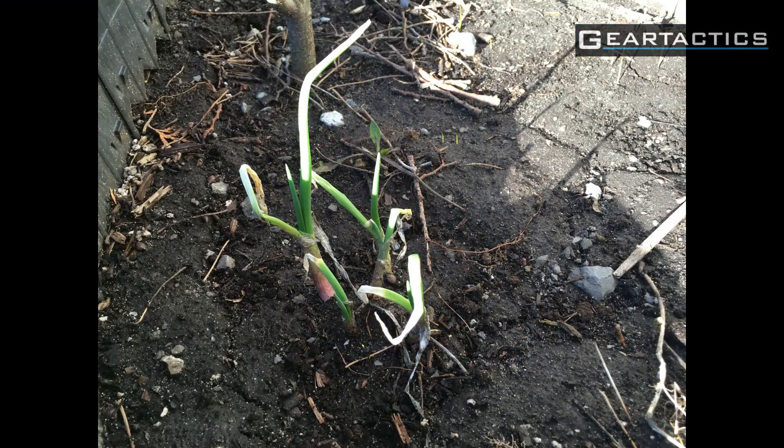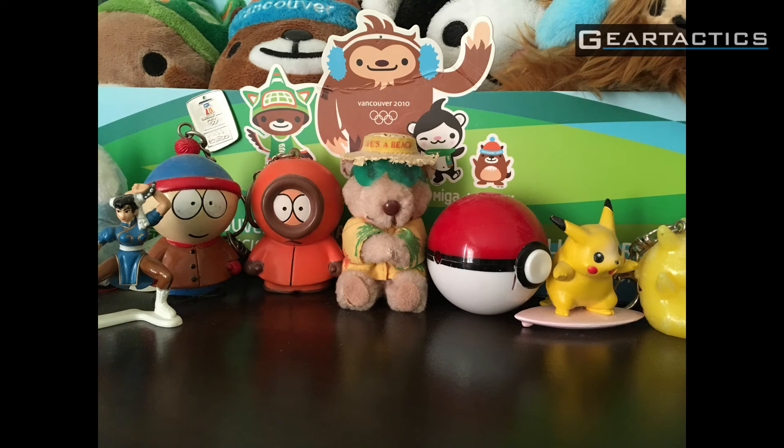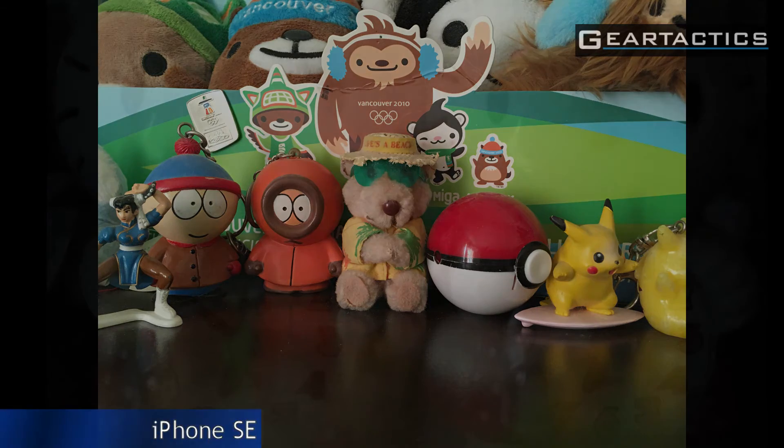I'm actually liking it. Here are some photos from the iPhone SE — not much is growing yet, it's just spring. Pretty good. I've also taken a close-up of some figurines — quite good. On the left is a night shot at 6:50 in the morning: on the left is the iPhone 6S and on the right is the iPhone SE. Pretty close.